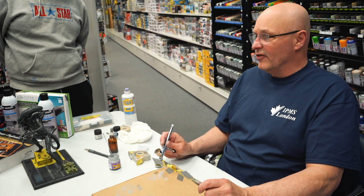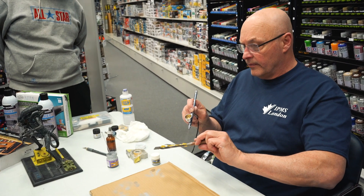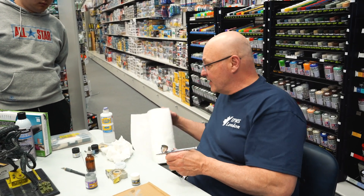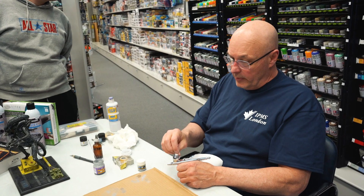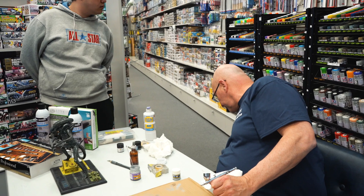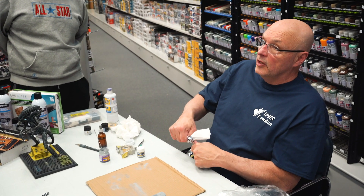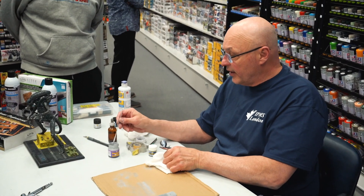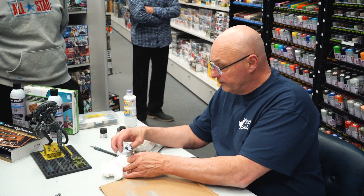It all depends on your system. I like Mr. Color. Right now I really only use Tamiya — if I need it I just come here and buy it. Some people swear by Badger. I switched from Badger to Iwata recently after hearing good things about it.